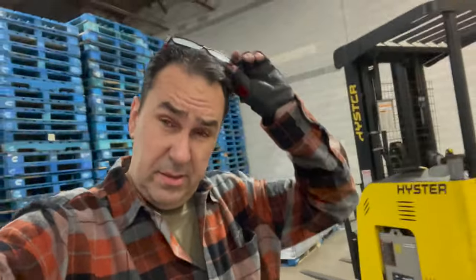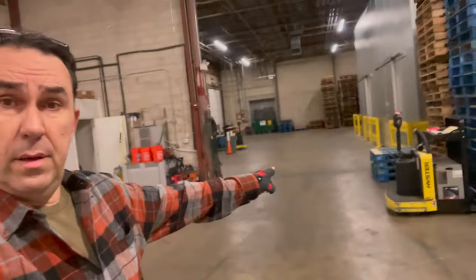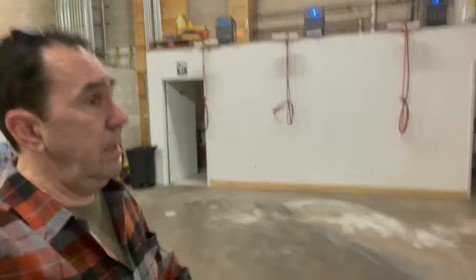All right everyone, that's my little tour of the forklift, the rider, the manual, and the walk-behind. I hope you enjoyed this — I wanted to take a minute and show you everything here. If you're still here, thanks for watching. If you want, share this video — that would help this channel out a lot. I hear a truck backing in, so perfect timing. Thanks everyone, stay safe, and we'll see you in the next one. Bye-bye.